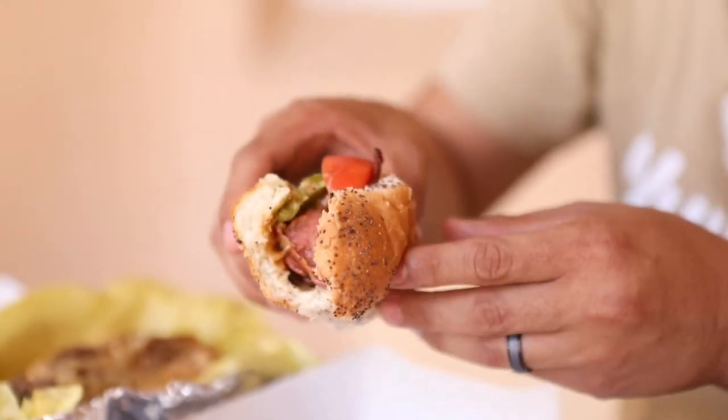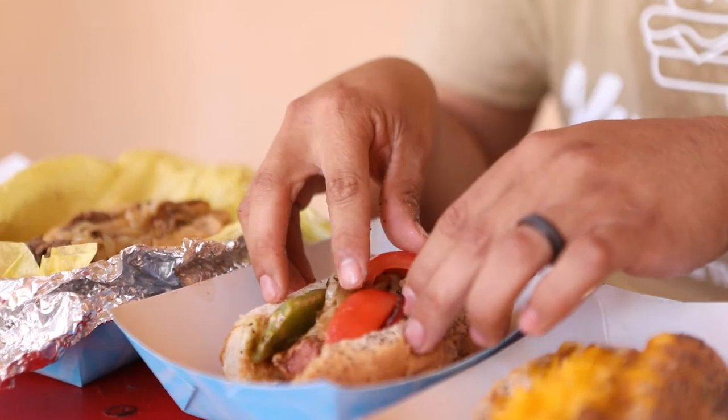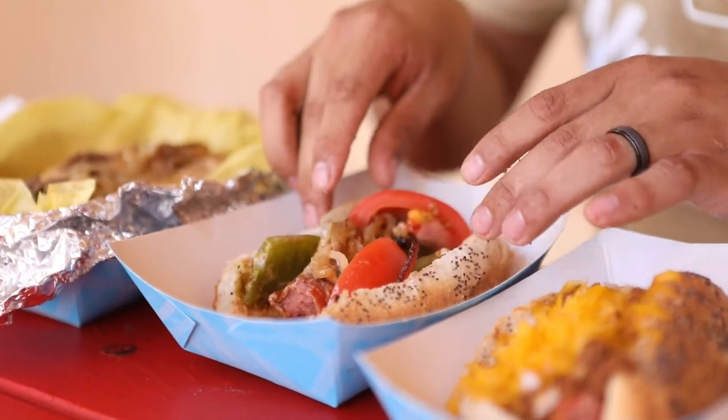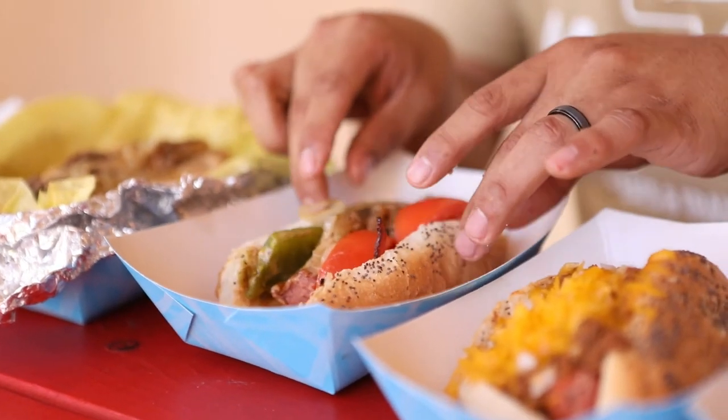The next dog we're going to have is the LA dog. Here it is. Now I'm going to eat this. Mmm. Really juicy. That poppy style bun — it's really good, nice and crispy. All of the vegetables taste really fresh. That's a good hot dog, especially that bacon. Anything with bacon is good.